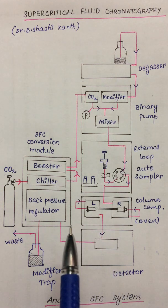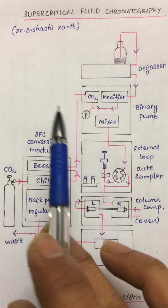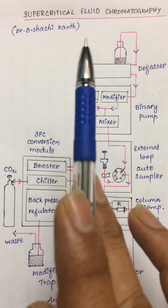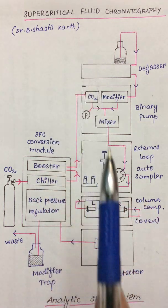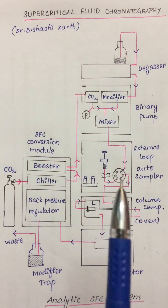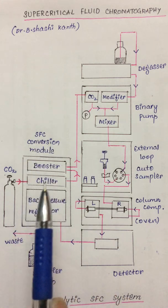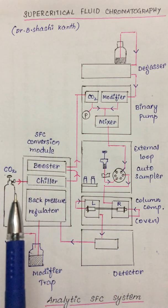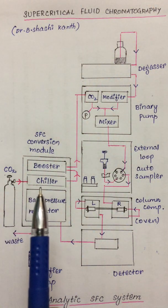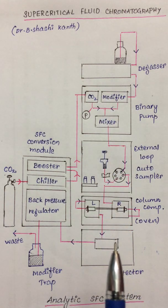Hello everyone. In this video I will discuss about the instrumentation pertaining to supercritical fluid chromatography, which we shall abbreviate as SFC. The instrumentation setup looks similar to that of the HPLC one, but there is a change where we have a SFC conversion module. The mobile phase most commonly used is carbon dioxide, and the remaining setup is just similar to that of HPLC instrumentation.